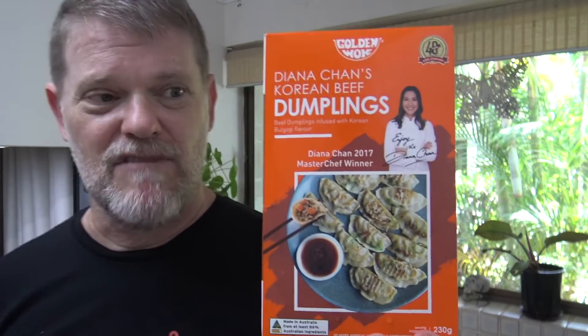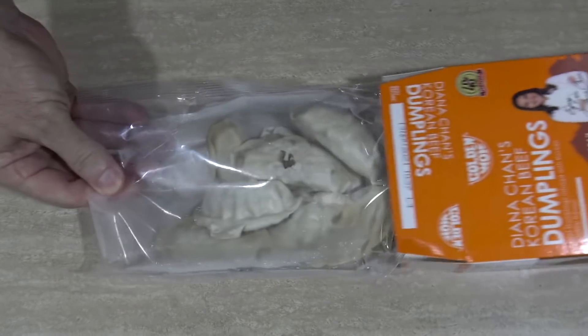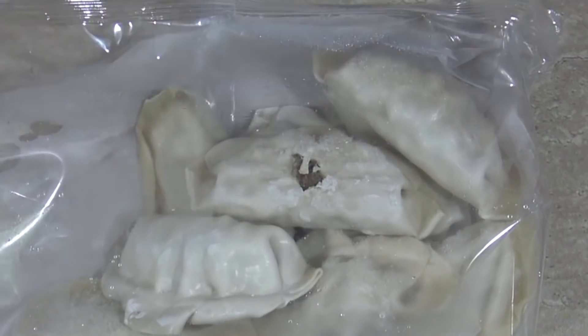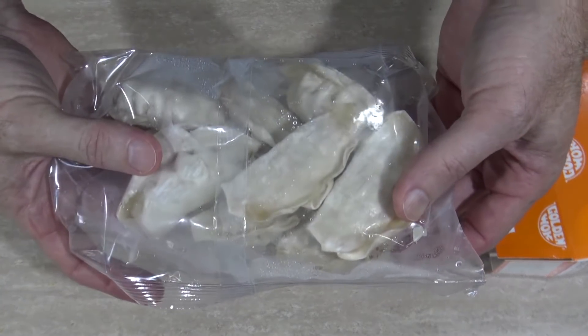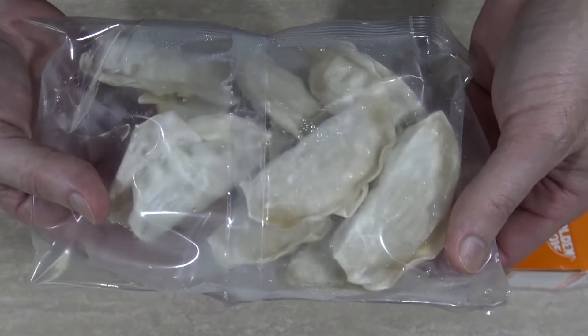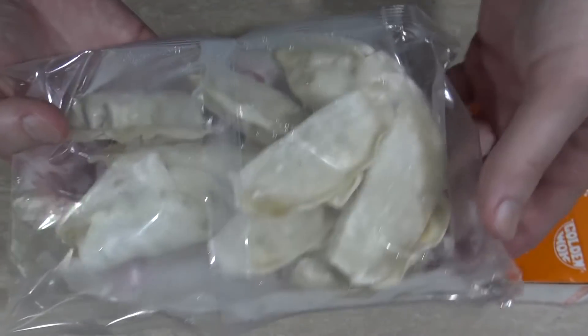Anyway, I thought they were healthy for us but they're obviously not as healthy as I thought they would be. Anyway, let's look at these out of the box. Okay Diana, time to whip out your dumplings. Oh, this is broken — I want a new bag! Yeah, well there's Diana's dumplings. Not as impressive as I thought they would be, but I still haven't put one in my mouth yet. I can't wait.